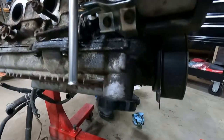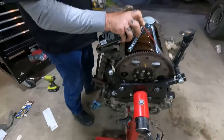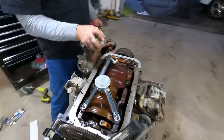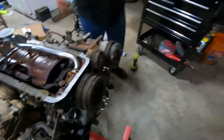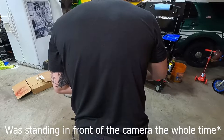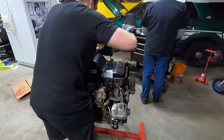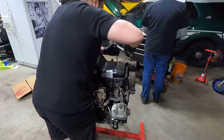We got our new dipstick installed and mounted inside the motor mount. Went ahead and redid the rear main seal by suggestion of everyone. We have our new rear oil pump pickup installed — getting everything nice and cleaned up and pretty, ready for our new Off-Road Solutions rear sump oil pan.